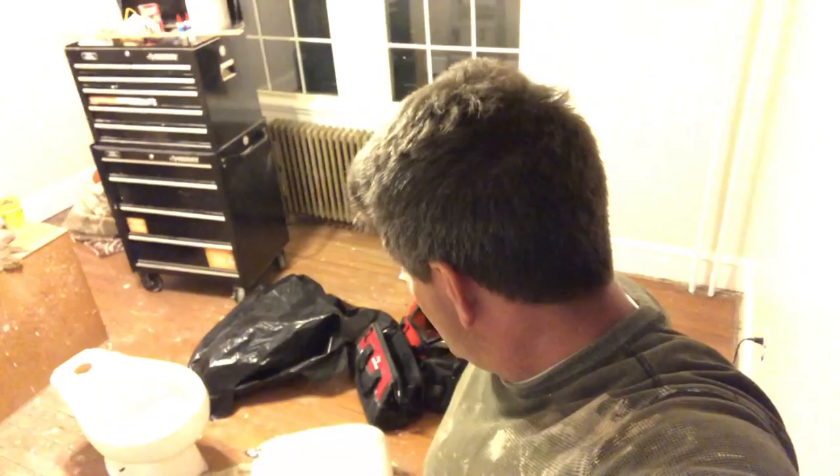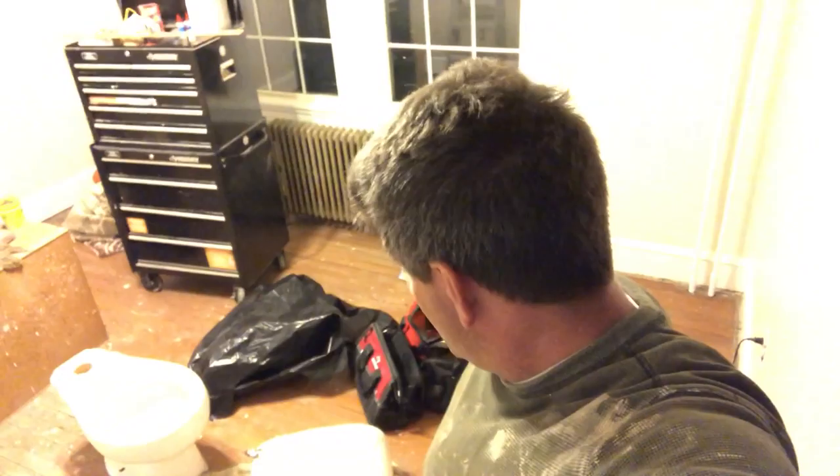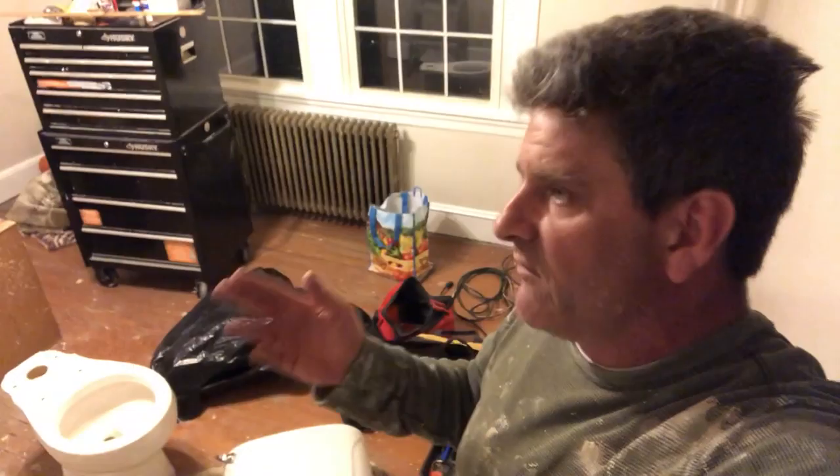Let me quickly go show you that — I've already kind of got it all set up and tested things out at the flange to make sure I'll be good once I put the toilet together and drop it. Like I said in one of my other videos, every situation is different and there are always little things to overcome, but no big deal. Let me show you the flange real quick just so you know what I'm facing.